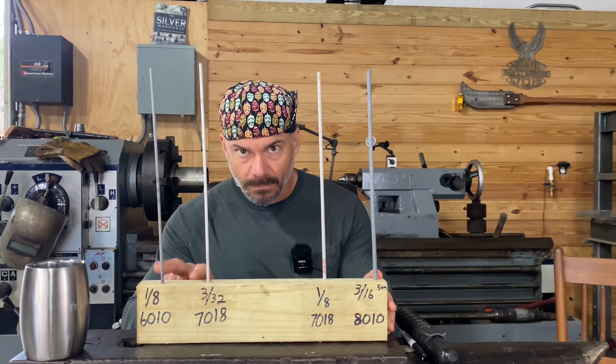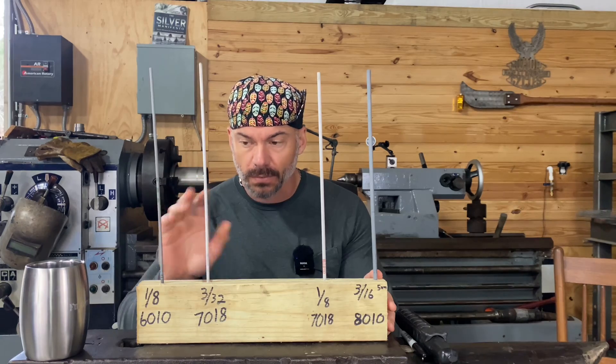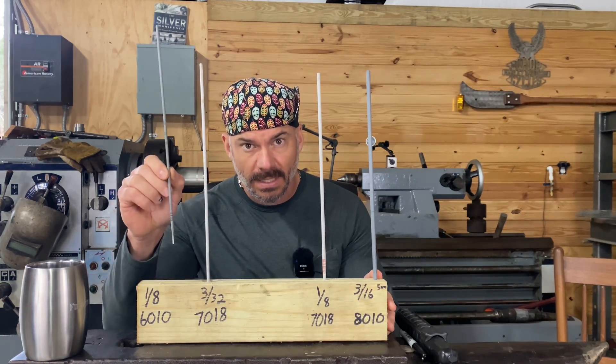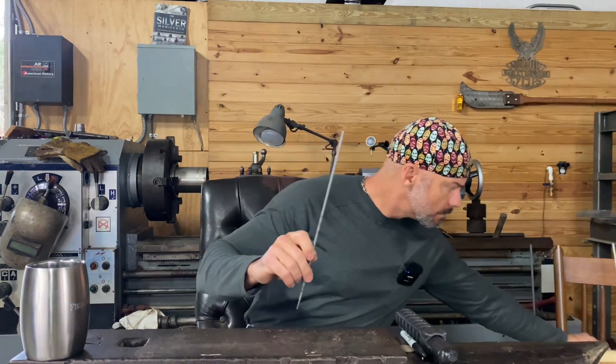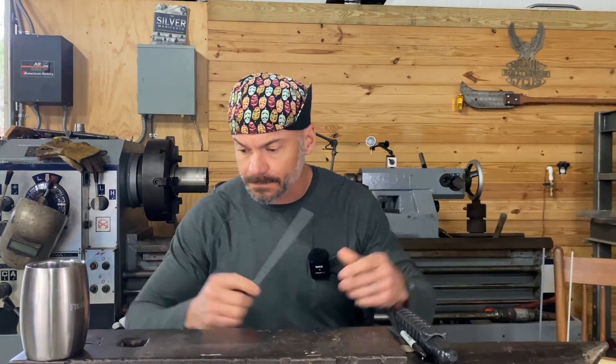I'm going to talk primarily about these two rods, but first we're going to talk about 6010 one-eighth, because these are common in most all shops around the U.S. Oddly enough, 6013 is more common overseas - strange. I learned that in the comments. If you're not in the comments, get in there and make some noise.